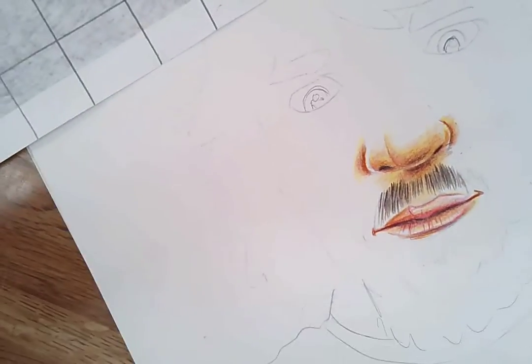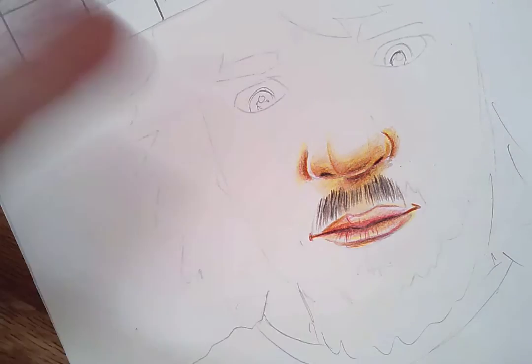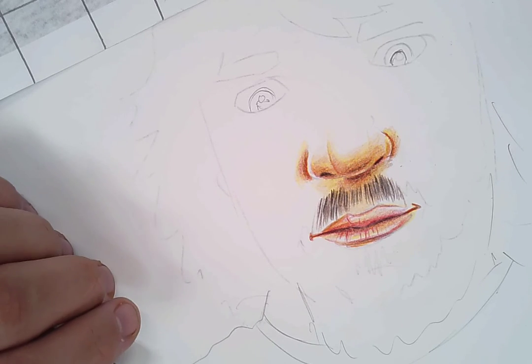You can see we're starting to get shadows and getting the skin tone — just building color on top of color. You don't have to do it this way; you can come up with your own approach as long as you're layering colors. You can make it as complex or simple as you want. Layer the colors, let the natural color of the paper peek through, and that's what you need to do for colored pencil work.